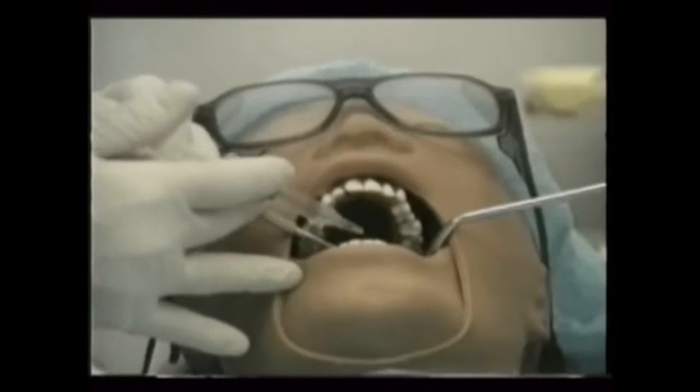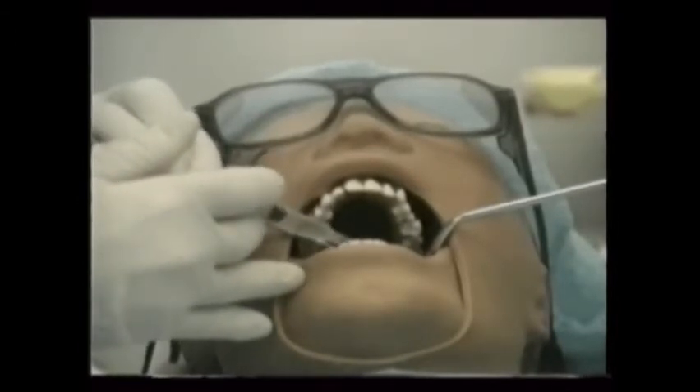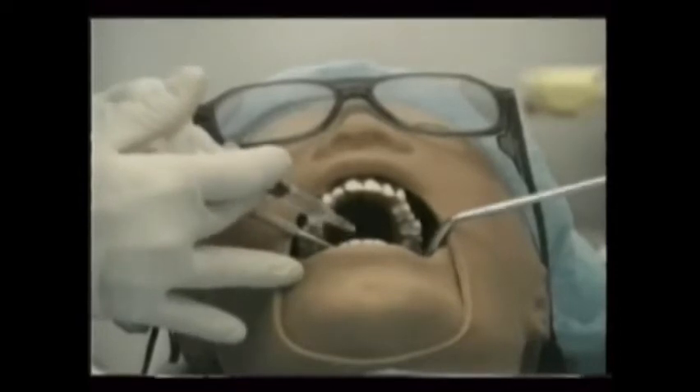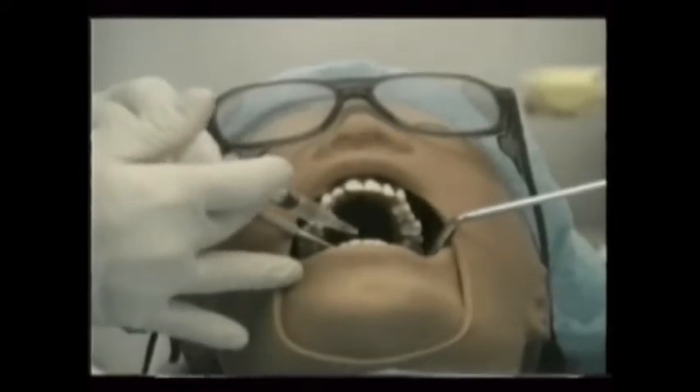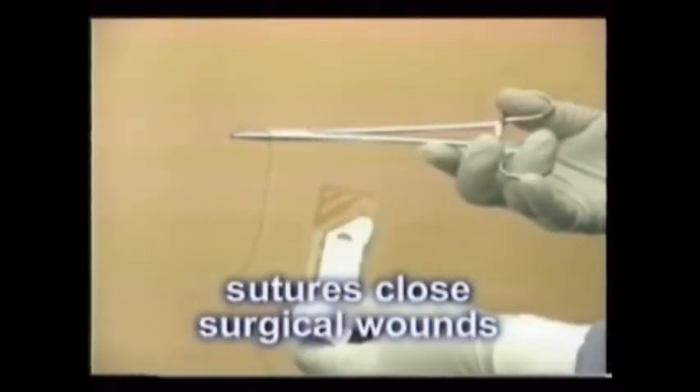Any surgical access and manipulation of tissue requires surgical closure. But first, make sure that all debris is washed and vacuumed from the socket, including any fragments of fillings or teeth. In dentistry, sutures are used to close surgical wounds. Sometimes periodontal packing or dressings are incorporated within or upon the sutures.